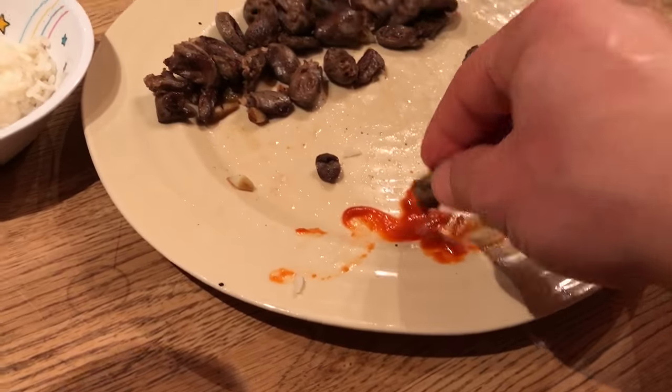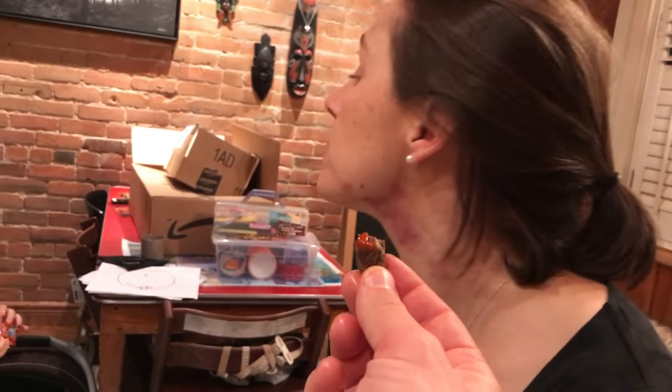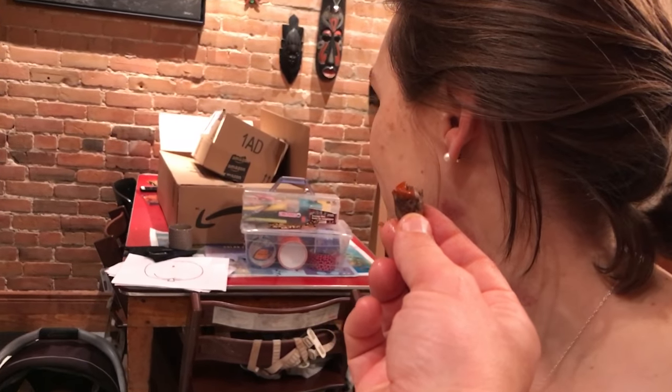That's it, we're done. I have chicken hearts for dinner. Thank you. I need to go to the dining room.